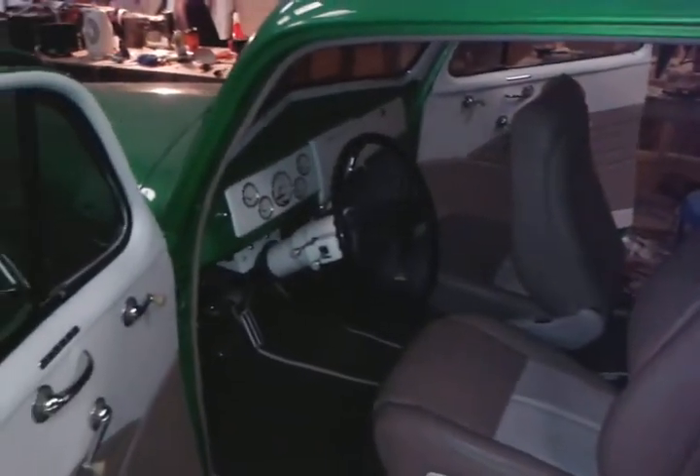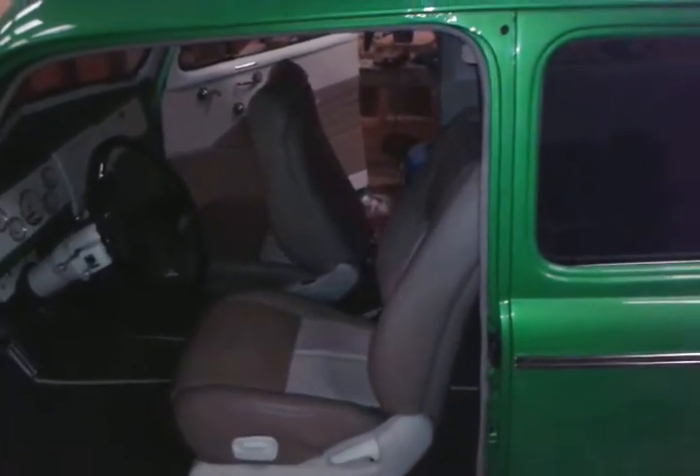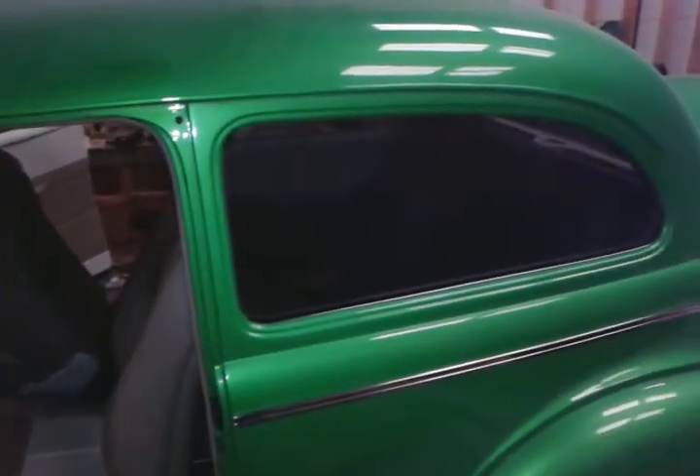So there you go, YouTube — 1940 Chevy Deluxe, full custom, two and a half weeks.